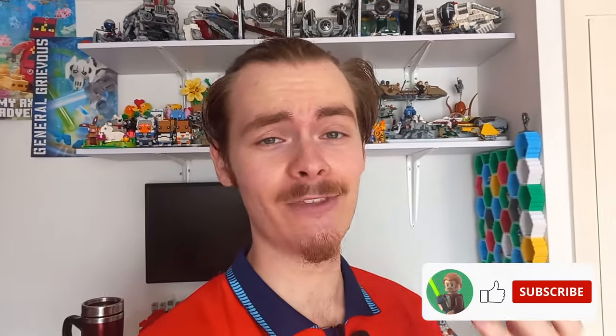Thank you so much for making it to the end of another video, and thank you to everyone who has subscribed. By the time this video goes out, if we're on 2.7K I'll change that in tomorrow's video. Thank you so much for all the support — I'm really enjoying making all these videos. Check out all the others on screen now, and may the bricks be with you, always.